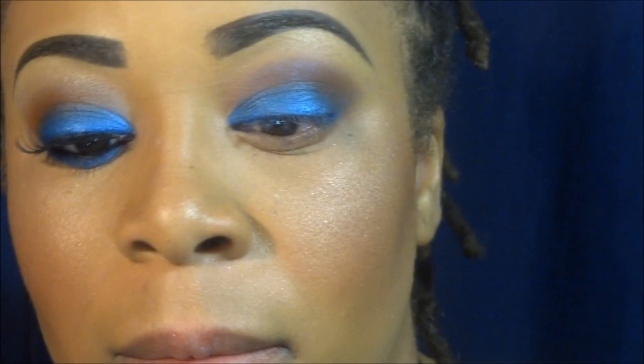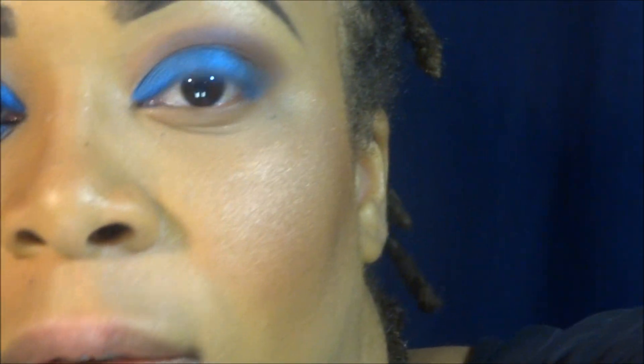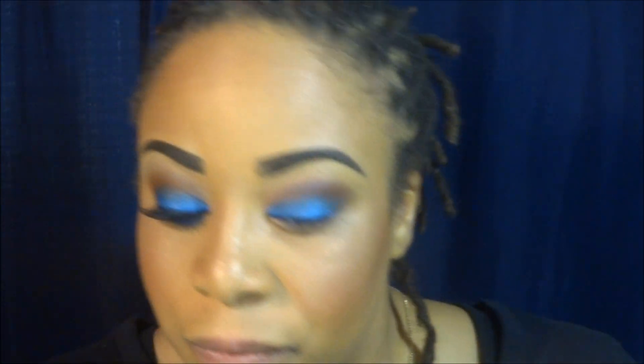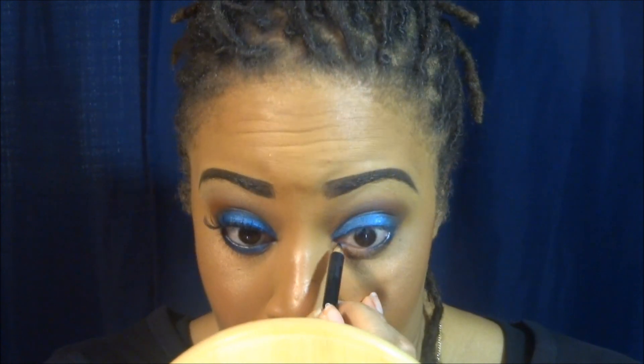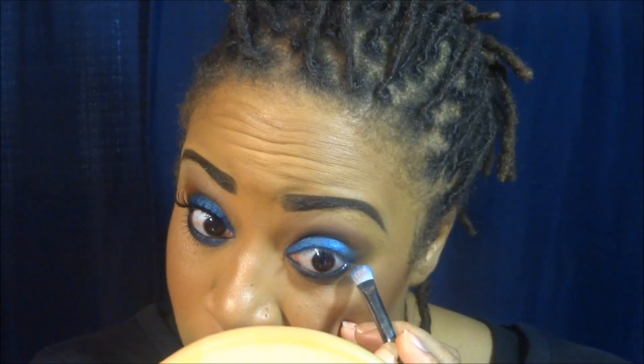The next thing I'm going to do is line my eyes. I'm using the Makeup Forever Eye Coal in 1K — it's just a black. Then I'm going back with the cobalt color and applying that right underneath the black, just to blend it out.